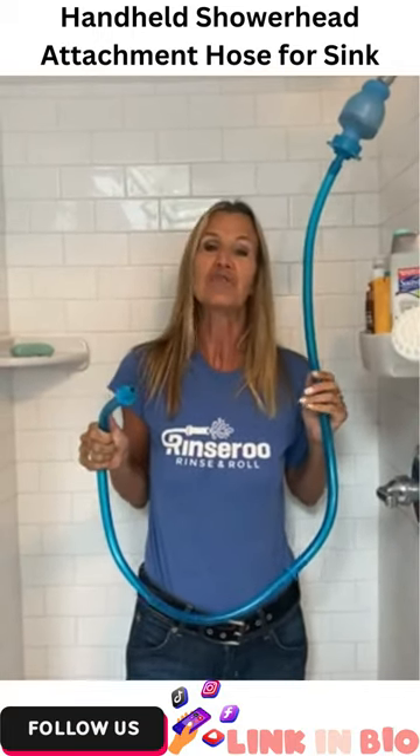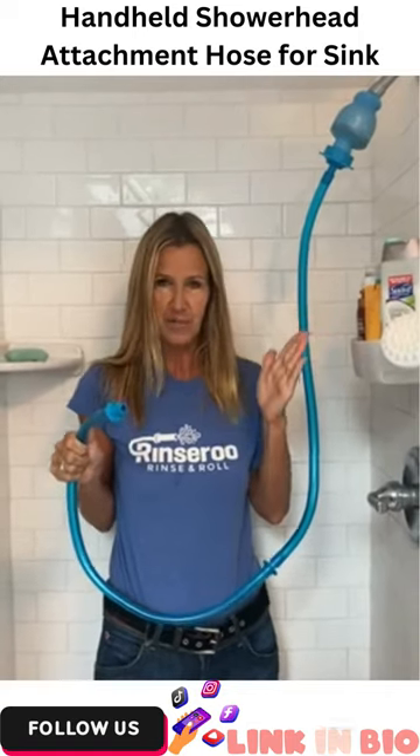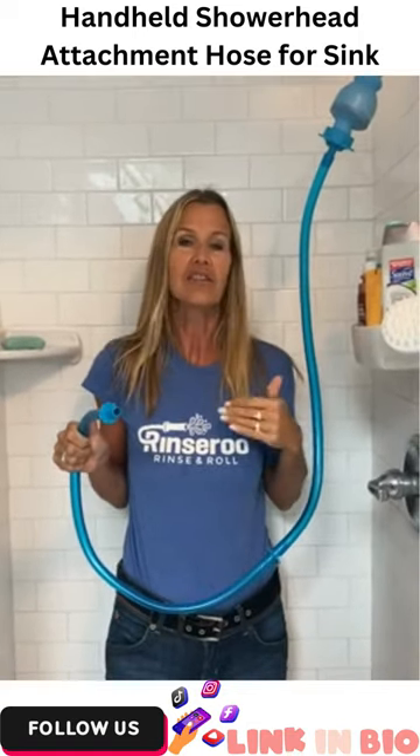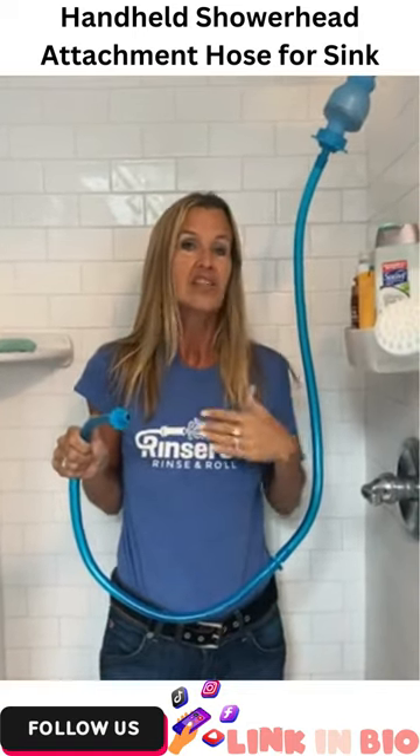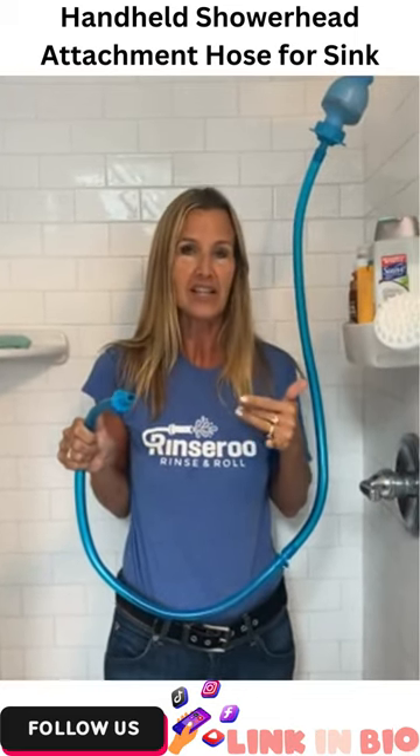Hi, and thank you for your interest in Rinse-A-Roo. The Rinse-A-Roo is a patented slip-on shower attachment hose that makes so many of our least favorite household chores, such as shower wall cleaning and dog bathing, super fast and easy.